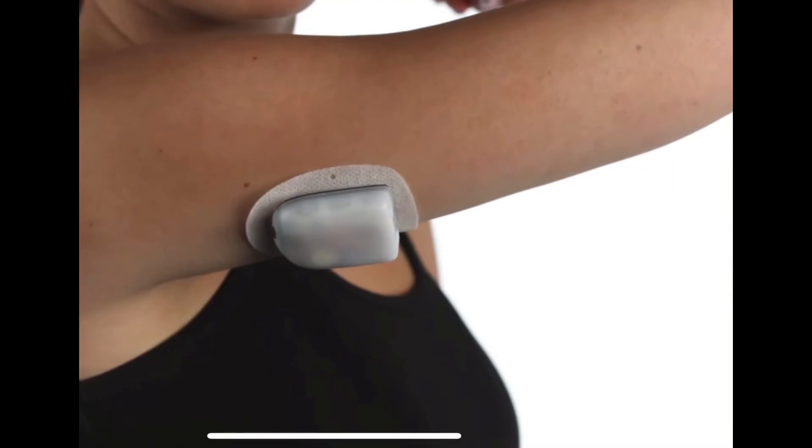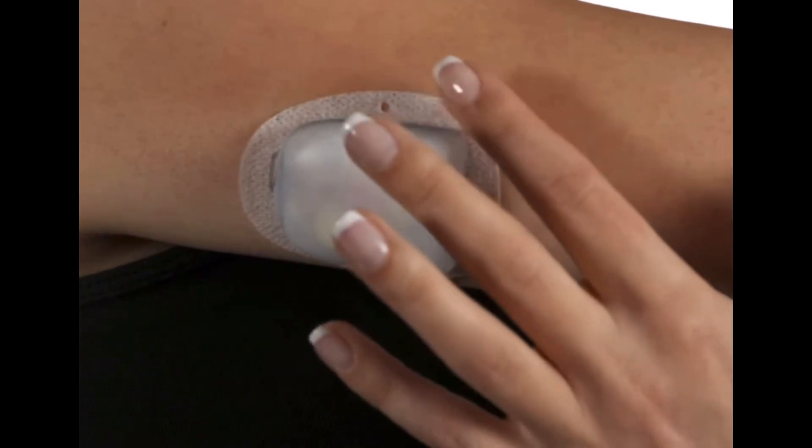The algorithm is actually built into the pod itself, not just the phone. So if you walk out the door without your smartphone or forget your controller, the automatic basal adjustment will continue to work. You don't have to worry about your phone controlling the basal rate — it's automatically done through the pod. This is great for when you exercise and don't want to bring anything extra with you.